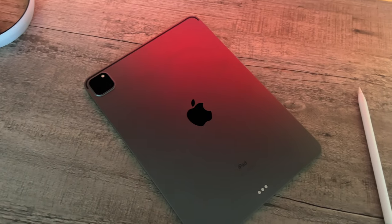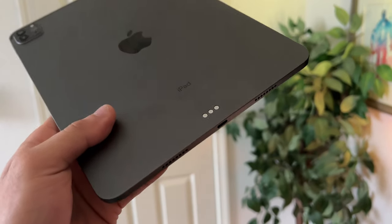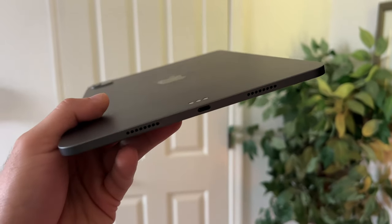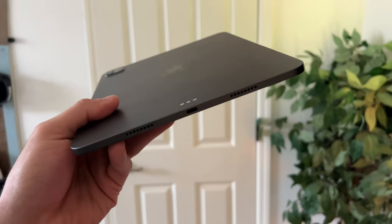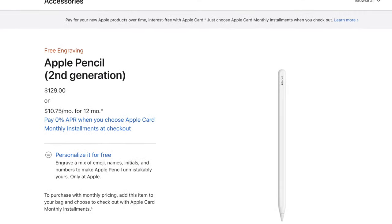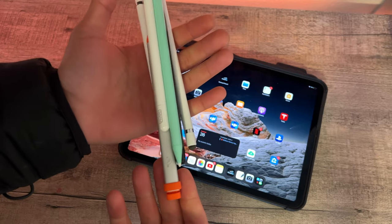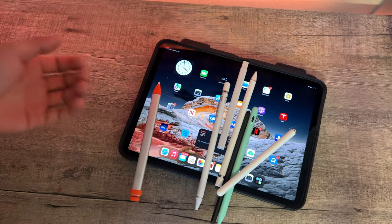When it comes to first-party styluses for your iPads, it's pretty expensive, especially if you have an iPad Pro that takes the second generation Apple Pencil. That gets pricey, and for that price tag, it's really challenging to even travel with because losing it is pretty expensive. And when it comes to third parties, it's really hard to find a good one that's solid and also maintains or gives us additional features.